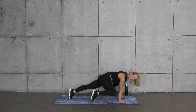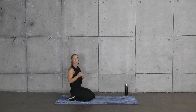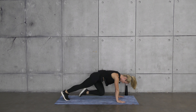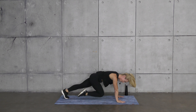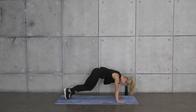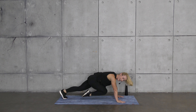A little bit of core work — crawl up into a high plank. We're going to sit the hips up into a downward dog, stretching out our posterior legs, then coming up knee to elbow. Down dog, other knee to other elbow — going straight up to the outside of the elbow. Sit back, amazing work.